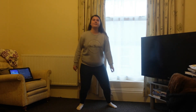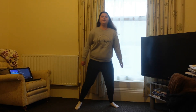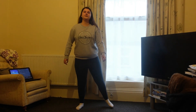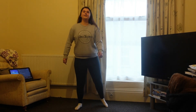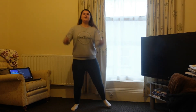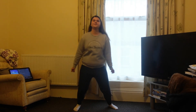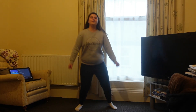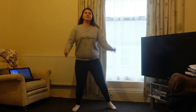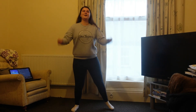We're going to add some arms in soon — just up and down. We just want some slight movements, we're just warming up our body.